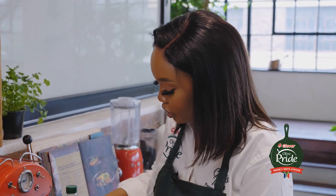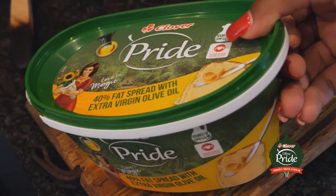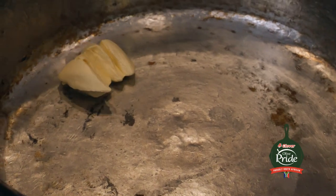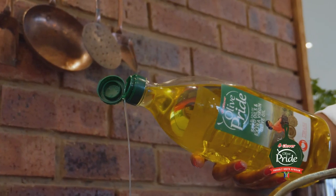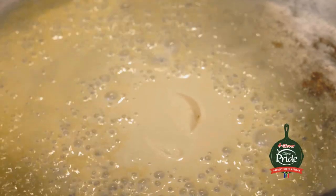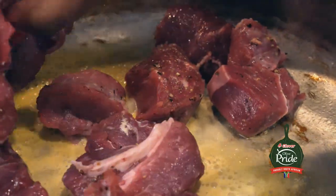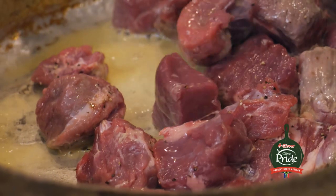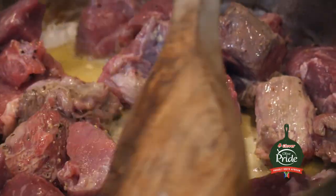I'm going to add a spoonful of the Olive Pride fat spread. This is going to add some creaminess and enhance the olive oil flavor in the dish. And now I'm going to drizzle some oil just so that the butter doesn't burn. Then I'm going to add my meat to the pot. The pot is on a high heat — I'm going to do it for two to three minutes on each side. I want it to be golden brown on all sides before adding my other ingredients.